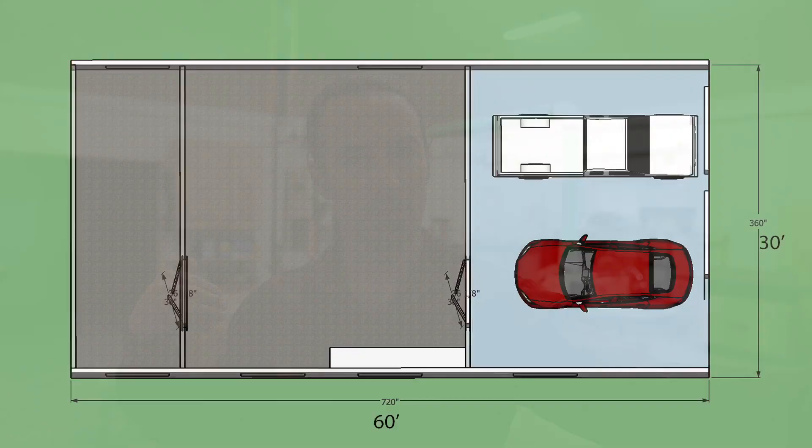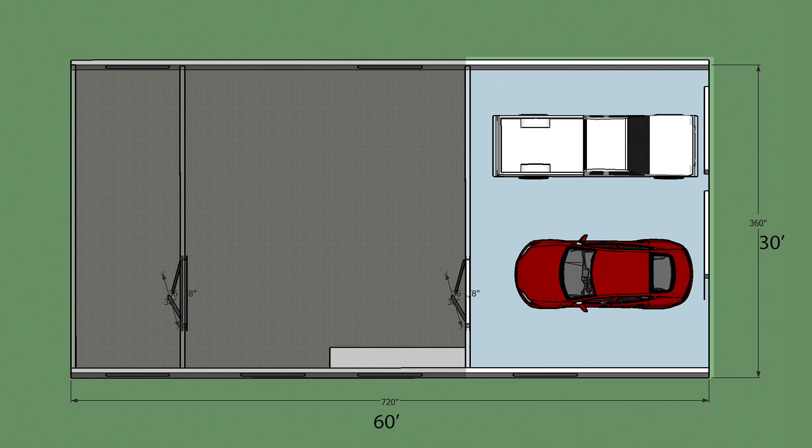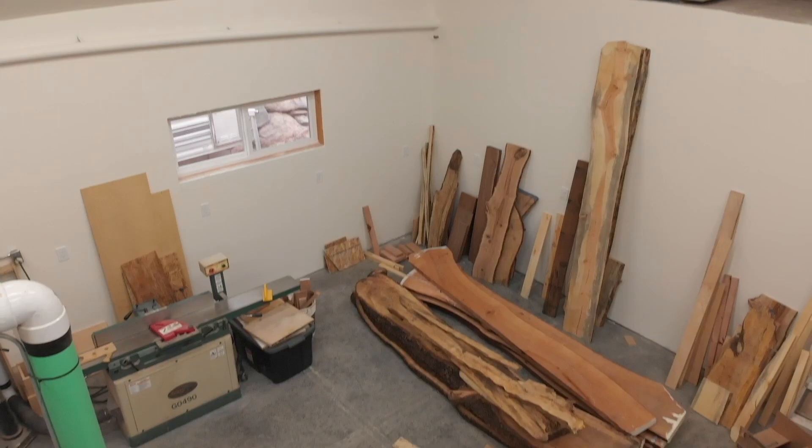The first thing to discuss is the overall shop layout and the actual size of the building. My building is 60 feet long by 30 feet wide — a very simple rectangle because I knew it would be easy and more affordable to build. My house didn't have a garage, so about 22 feet is dedicated to a two-car garage and the rest is for the workshop. For ceiling height, I ideally wanted 12 feet with a flat ceiling, but that was more expensive, so instead I did 10 feet with a cathedral ceiling to give me a lot of space up in the middle.